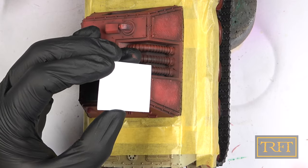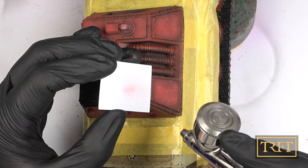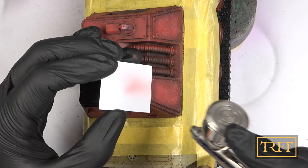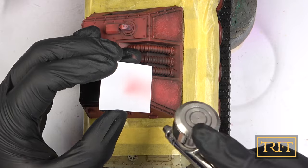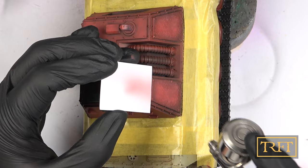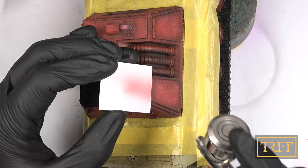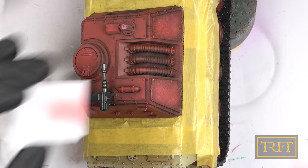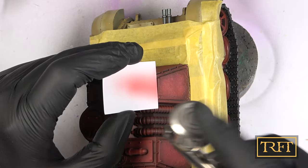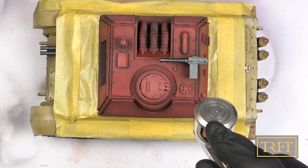Now, this next step is without a doubt a mistake — so do as I say, not as I did here. I applied some highlights to all the red panels, which ruined some of the shading and, most importantly, desaturated my reds far too much, even though I was careful to mix the red paint with light browns rather than white. This did work well on the hatch and some other roof details, but I should never have done it on any vertical panels.